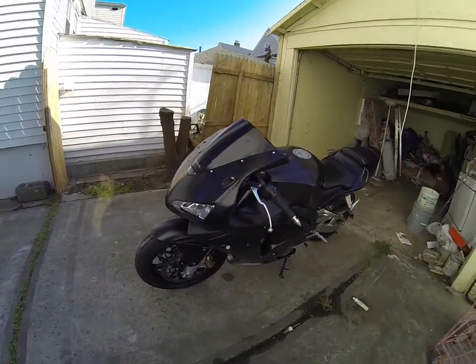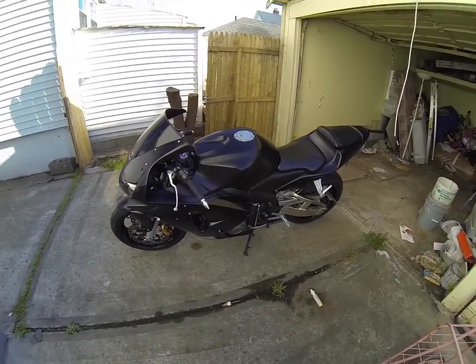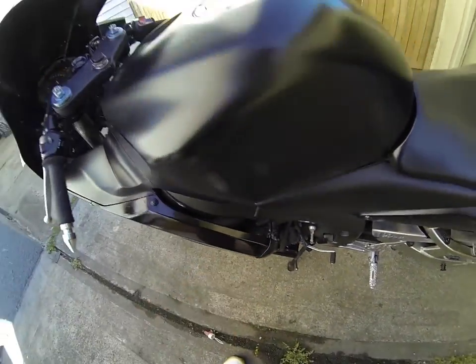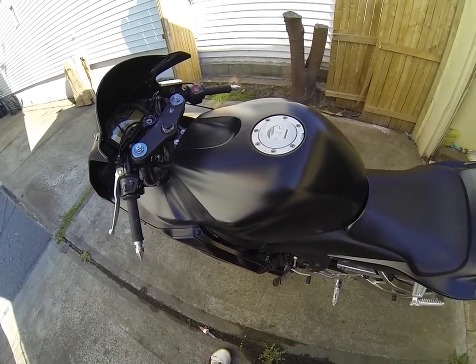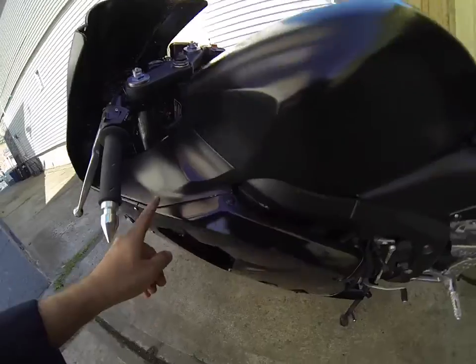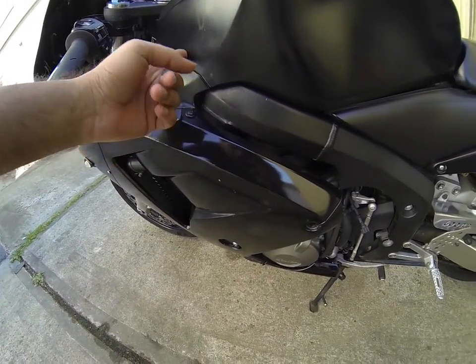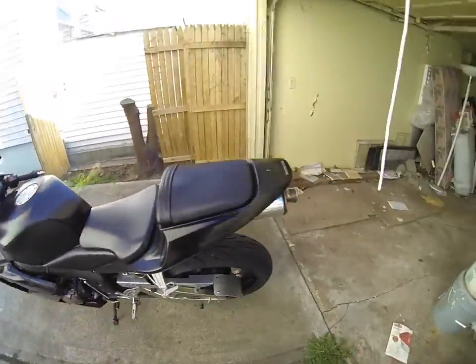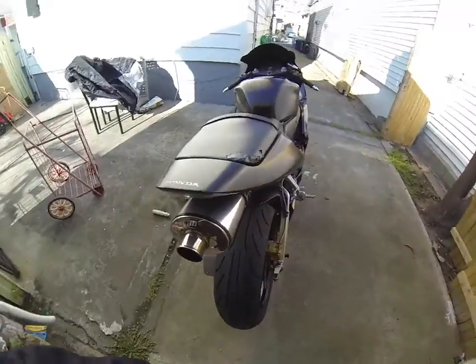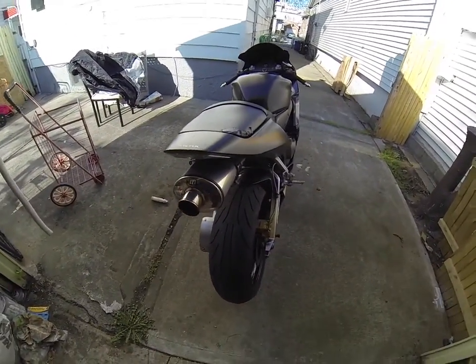The bike looks pretty good although the fairings are not in good condition as you can see. There's zip ties over here, the color doesn't really match — it's gloss over here and matte over here. There's a scratch right there too. Tires are in good shape and it's got the M4 exhaust.